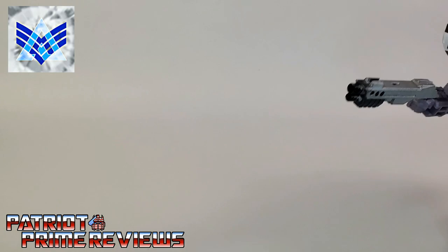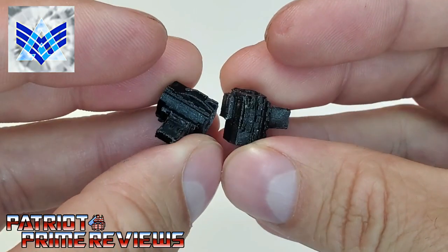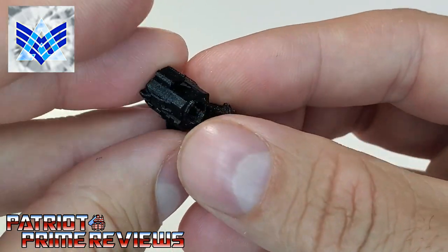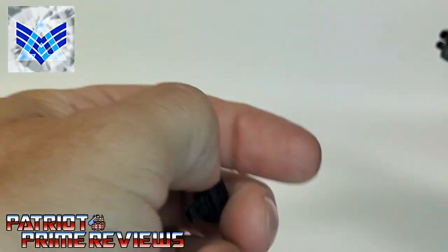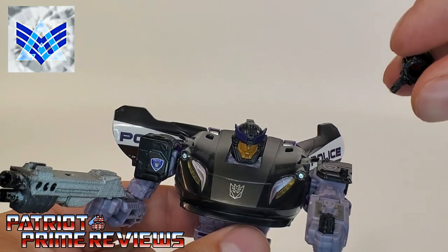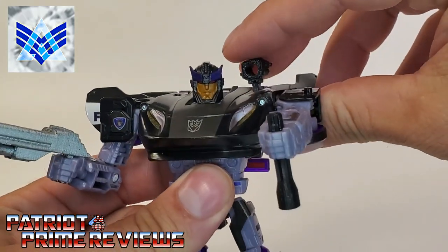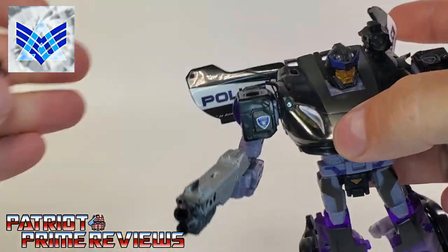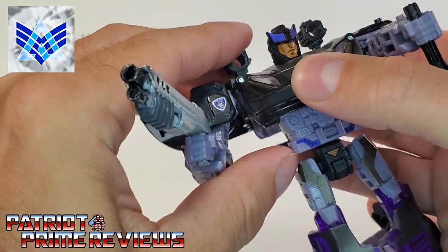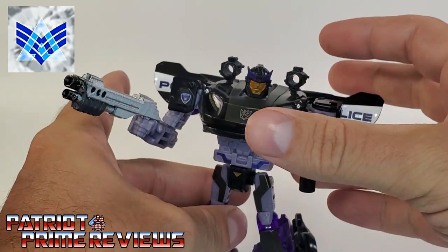The next accessories are the shoulder mounts. You can attach two different weapons to these, and they go right on top of Barricade's shoulders where the stock weapons go. There's a little tab that matches into the tab on top of his shoulder. We'll get both of those in. And just to let you guys know, these mounts will also work in vehicle mode.